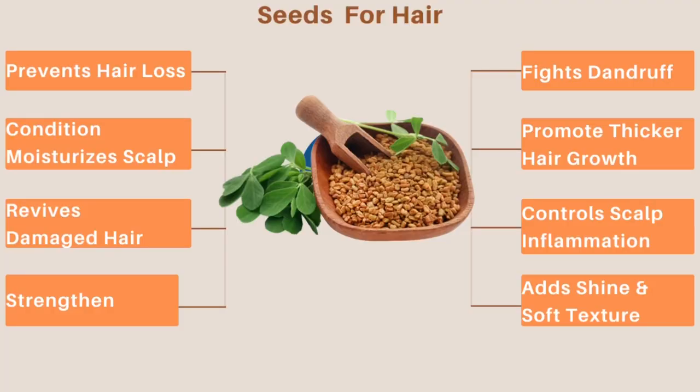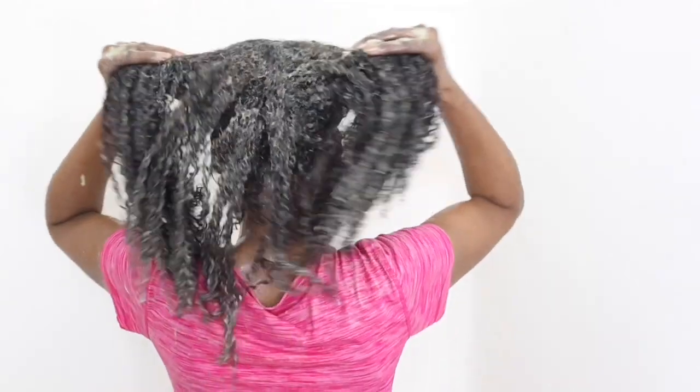People use fenugreek seed because it has so many benefits for the hair. My hair loves fenugreek — that's why I made it part of our hair journey. It prevents hair loss, conditions and moisturizes the scalp, revives damaged hair, and helps strengthen weak hair. It also fights dandruff and dry itchy scalp, promotes thickening and hair growth, controls scalp inflammation, and adds shine and texture to the hair.